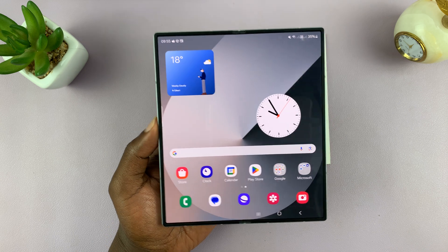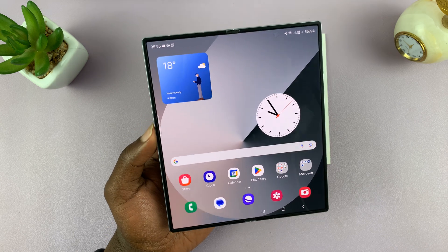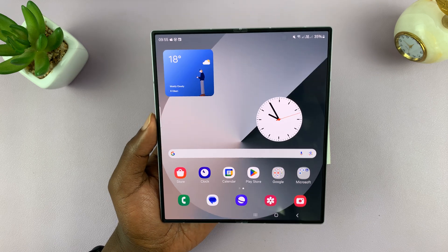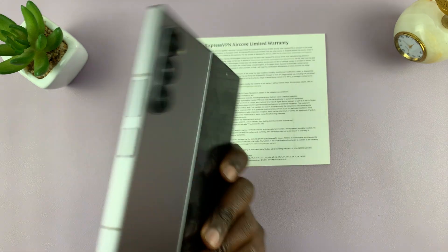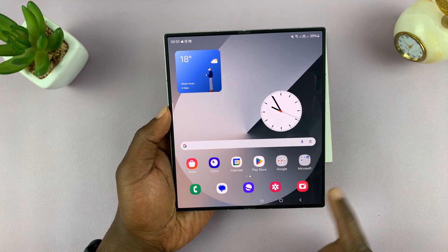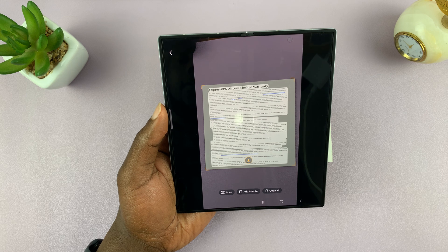I have the Samsung Galaxy Z Fold 6 and in today's tech tip I'll be showing you how to scan documents with this phone. You can scan documents using the camera on your phone, and you can either do that using the default camera app. So if you open the camera app,